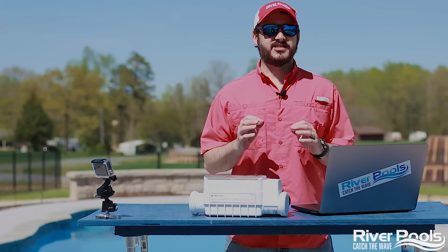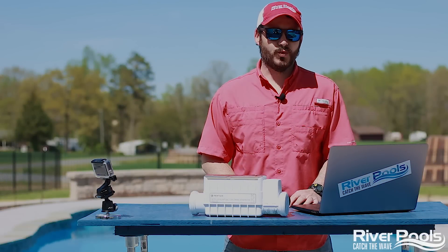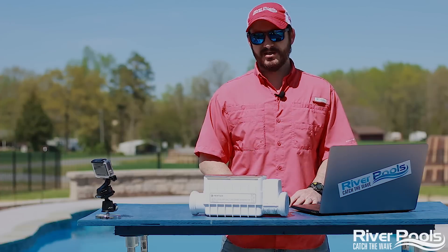What's up guys? I'm Christian with River Pools, and today we're talking about all things saltwater pools. This is Two Minutes in the Pool.